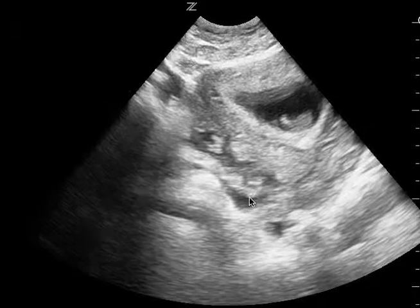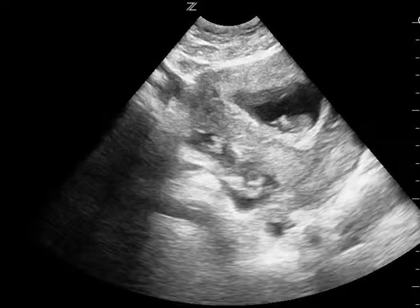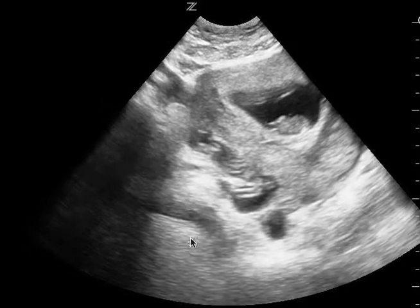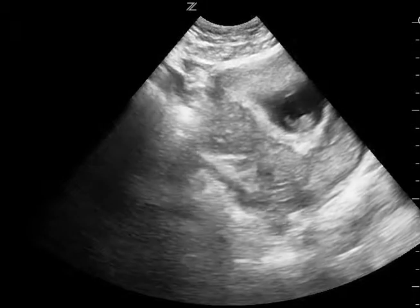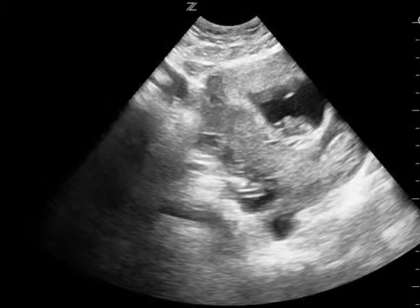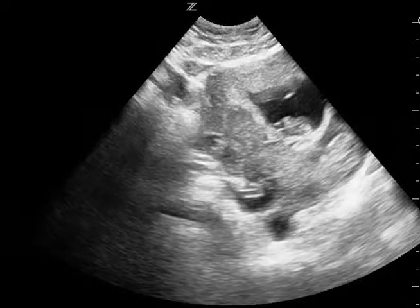Similarly here, I'm having trouble telling if this is free fluid or not, but it is concerning enough to me where I would call this as a positive study for free fluid. Now, patients who are pregnant can have free fluid — it could be physiologic, but it also could be pathologic in the setting of trauma. So something to keep aware of.